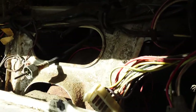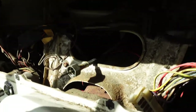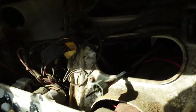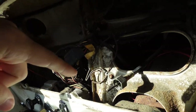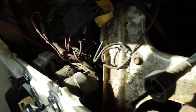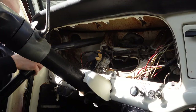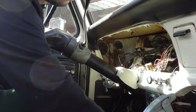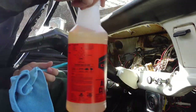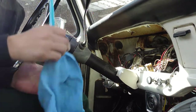Right now I will start to clean this with a vacuum because it's really dirty, and the dirt will go back inside the instrument cluster if I don't get it out. So right now I will try to clean this. Now everything is vacuumed.